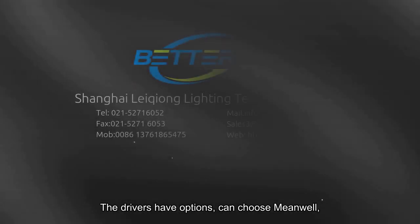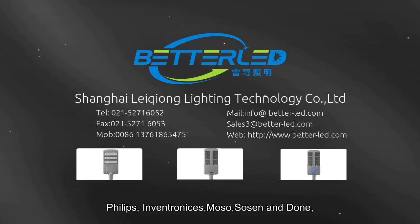The drivers have options — you can choose from Philips, Inventronics, Moso, Sosen, and Done.